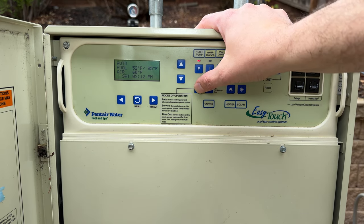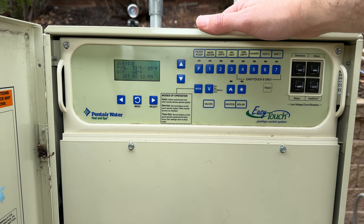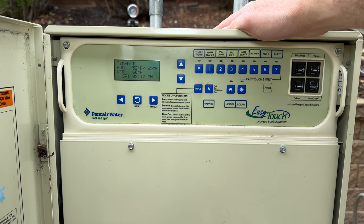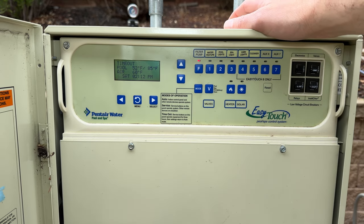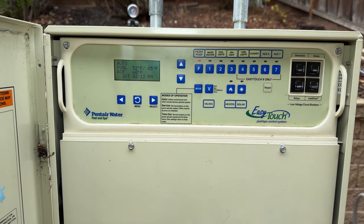I'll press service mode here — the pump will shut off and no one can turn it back on unless they press this button. If I want to go into timeout mode I press it one more time. When you're done and everything is primed back up, hit auto and it'll start running its schedule again. Currently it's 2:12 and the schedule runs until 3:50 p.m., so here it's kicking back on.